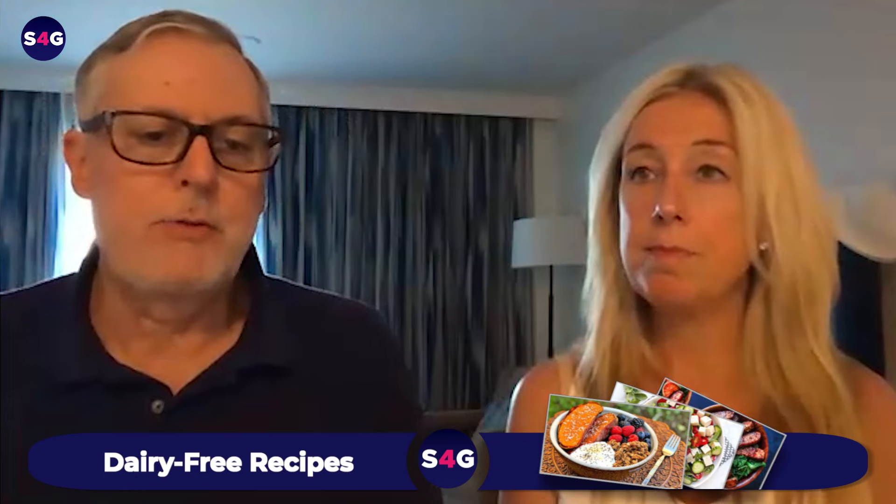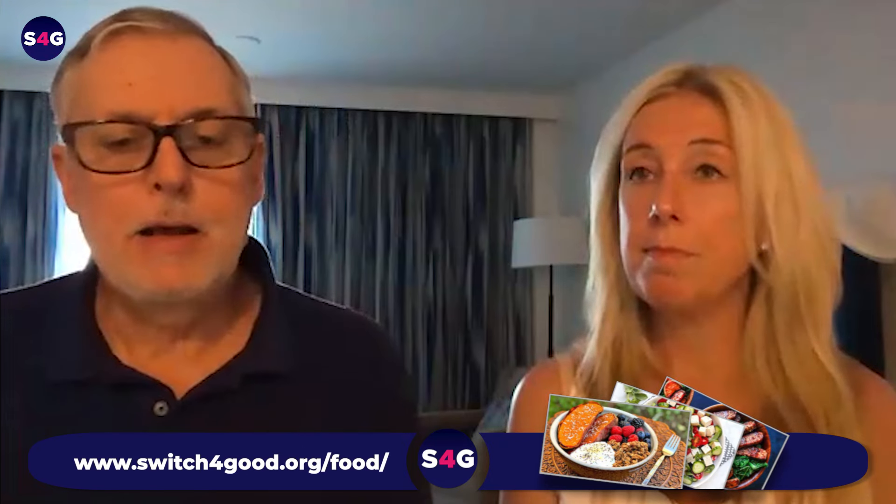Really, the only people that need to worry about high iron are people that have a genetic disorder called hemochromatosis. It's fairly common, though. It's a disorder of iron metabolism, and it causes the iron to store in the liver, which can cause inflammation and problems down the road. But most people — that being said — we do know that the overconsumption of heme iron is a concern.